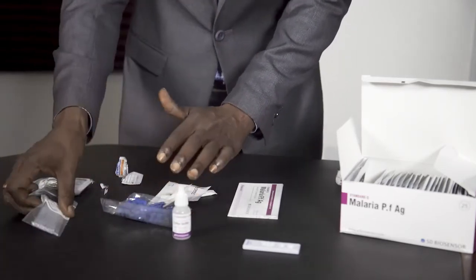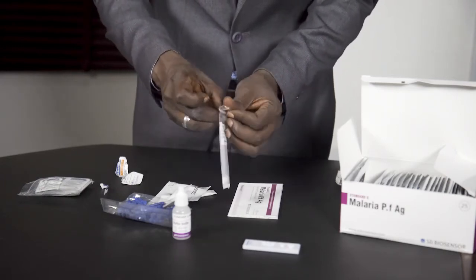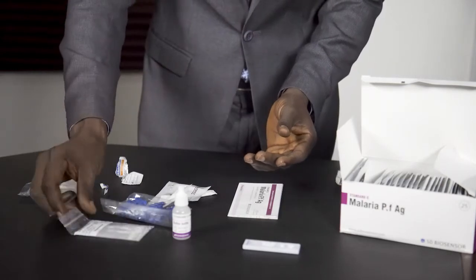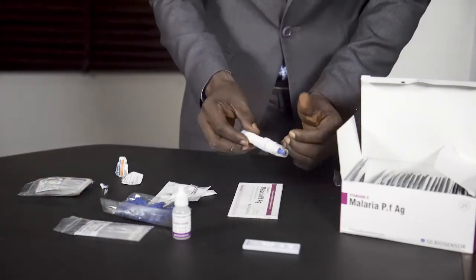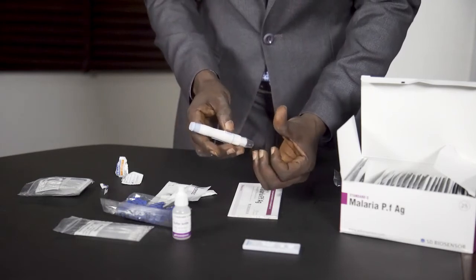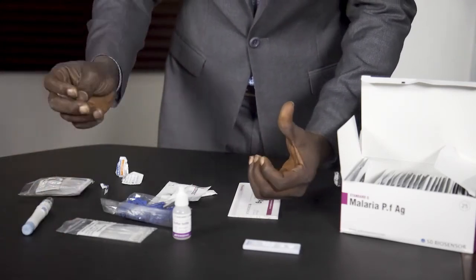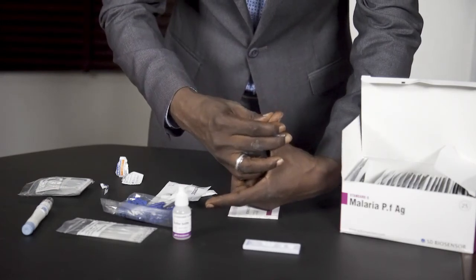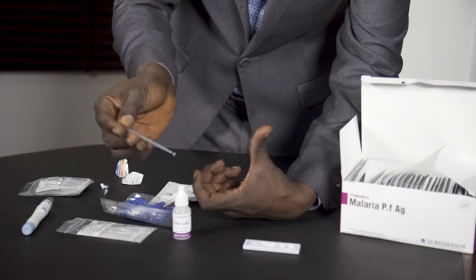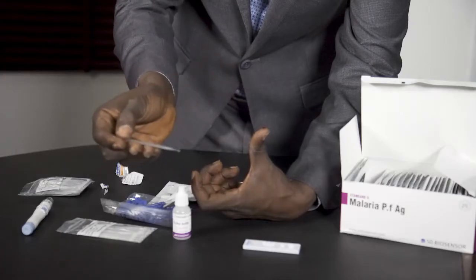When that is done, you prick the finger that you have cleaned and take the blood sample from that finger. I'm going to use the lancet device to prick the hand for blood. To take the blood sample, you just use the collection rod to touch the blood and it will take the required amount of blood.